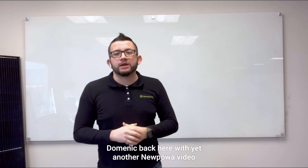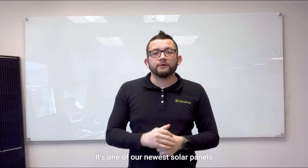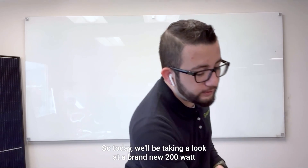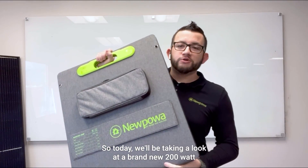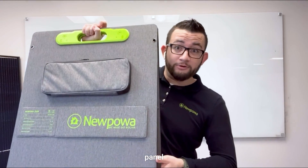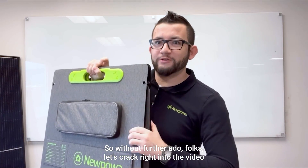What's going on everybody, Dominic back here with yet another new power video. In today's video we're bringing you a very special product — one of our newest solar panels, and it's an all-in-one kit. We'll be taking a look at a brand new 200 watt foldable solar panel kit which has everything you need: wires, panel, and a charge controller. Without further ado, let's crack right into the video.